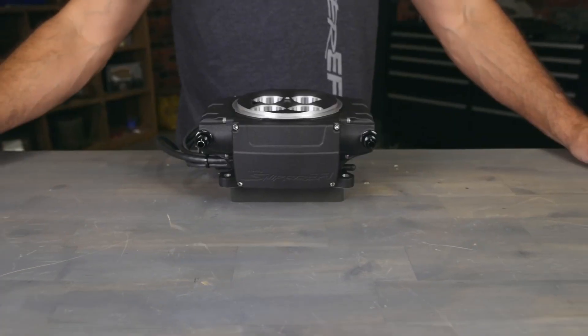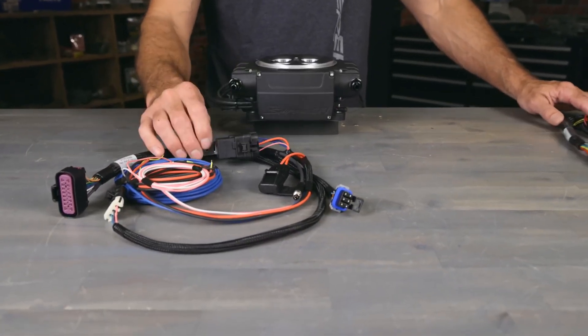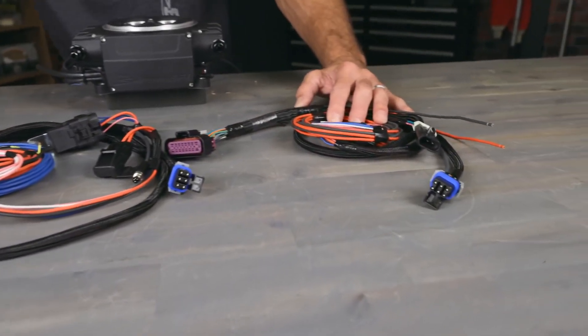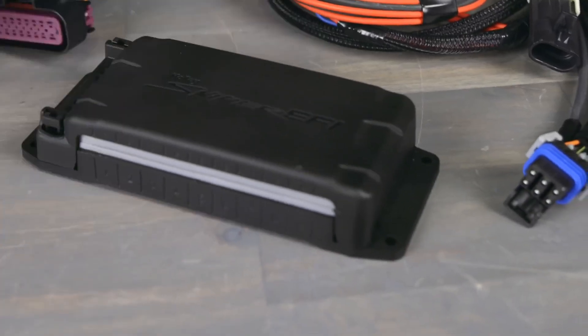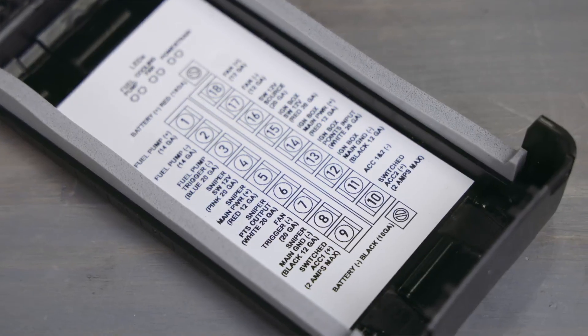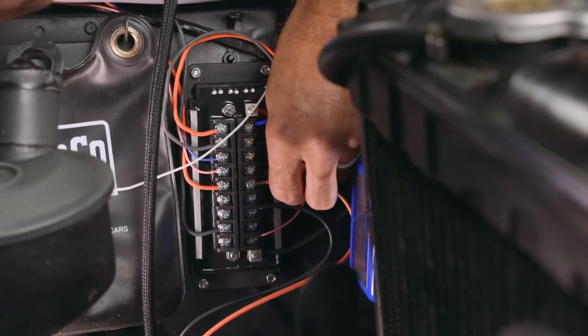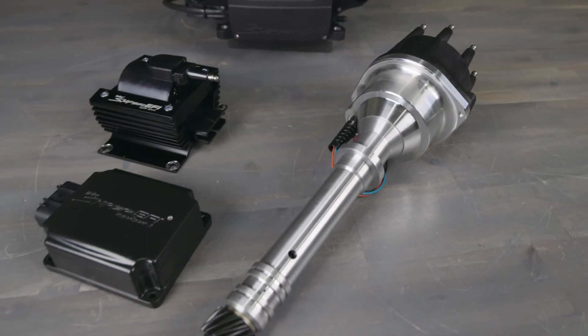From there you'll need to choose between two main harness options. Our standard harness comes with an integrated fuel pump relay, or you can get a harness that's designed to work with our PDM. The PDM, or power distribution module, is a multi-channel solid state relay that's designed to take the guesswork out of vehicle wiring. It's especially handy for wiring your Sniper 2 ecosystem, including the HyperSpark 2 ignition system.